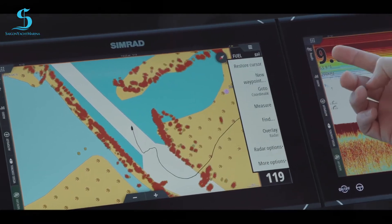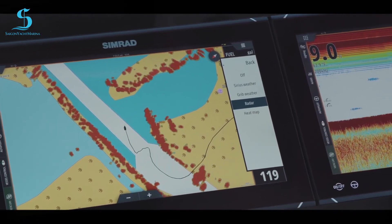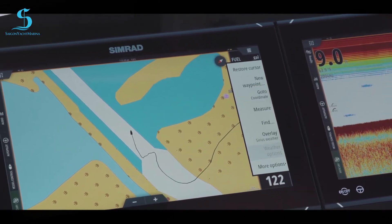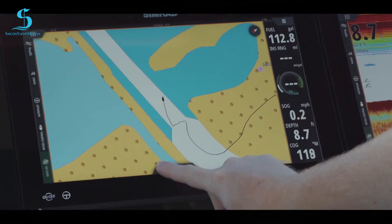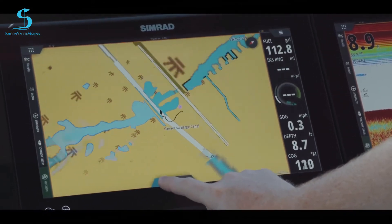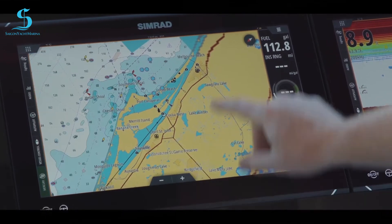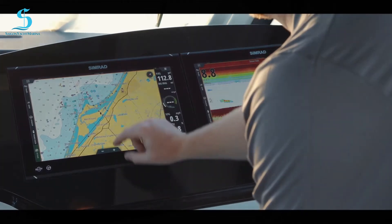Now I'll go back and overlay weather. The weather is now overlaid. Right now we've got a beautiful day out here — the sun's coming up so you won't see any weather. But if you were expecting weather, we can zoom out and any weather in our area will come up.